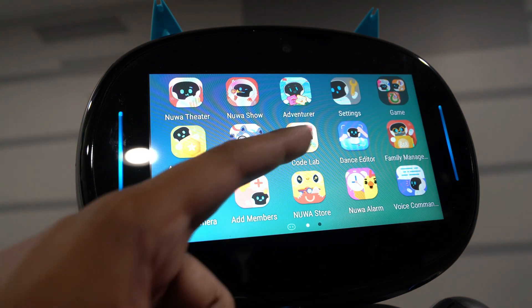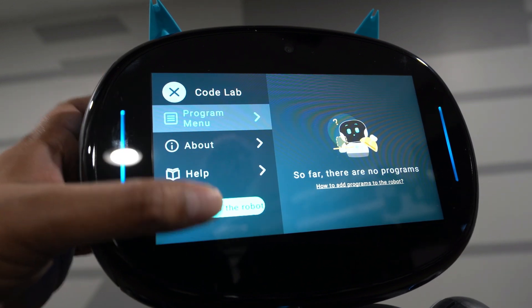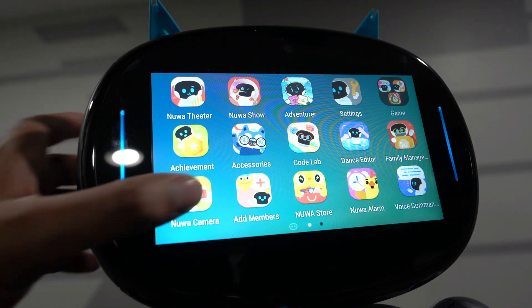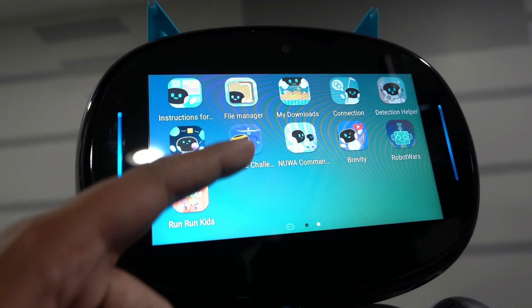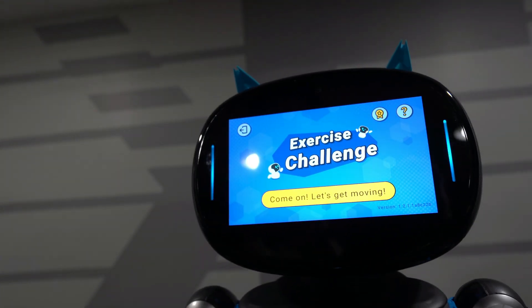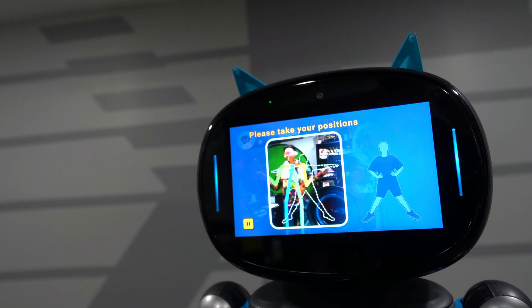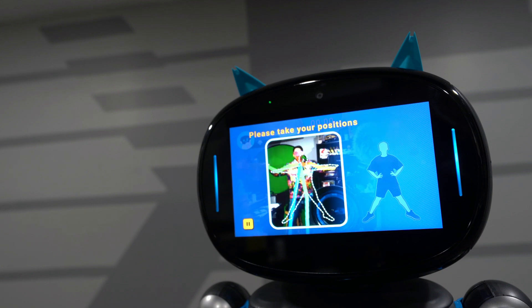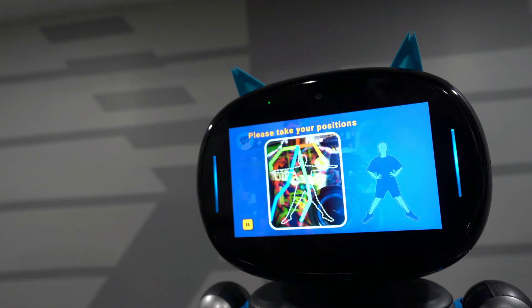Moving on — we can click CodeLab so we can program our robot by coding. You can create your own programs on the computer and upload them to it. You also have family management, camera mode, the store, an alarm, and exercise challenges. This is kind of cool because it uses tracking data — it says 'please take your positions' and it looks for you. You can see how it's tracking me — it has actual tracking capability. It's crazy how this robot has that Kinect-like capability.